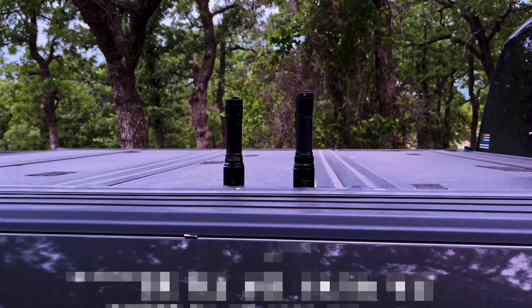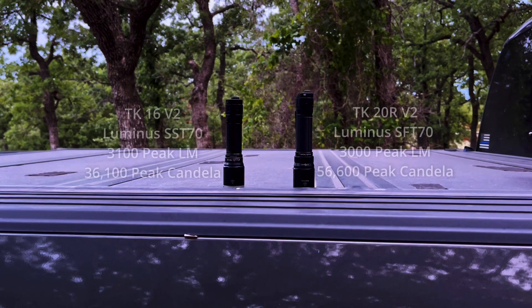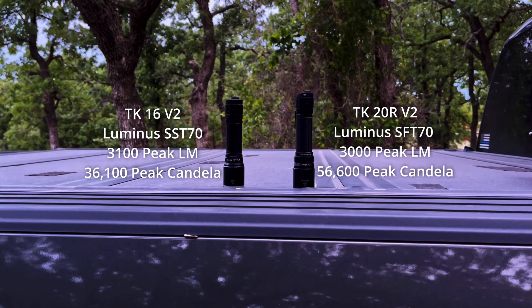Good evening and welcome once again to the LBJ Grasslands. Tonight's exercise is a beam comparison between the Fenix TK-16 V2 on the left and the TK-20R V2 on the right. The two may appear functionally similar — lighting modes are the same, with a 100 lumen difference in turbo in favor of the 16. In terms of form factor, the 20 is slightly longer and heavier, which does make a difference to me personally.